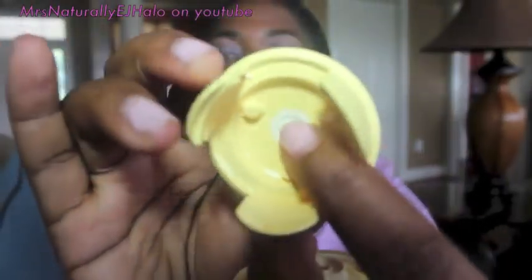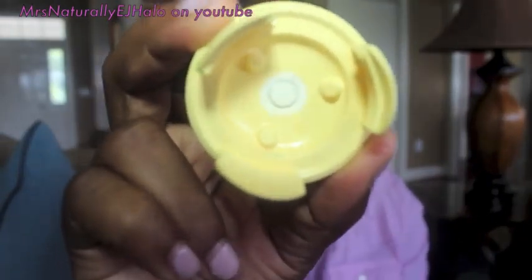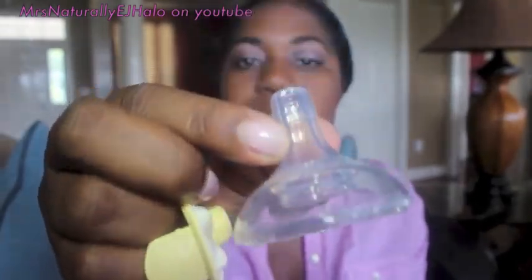It consists of three different parts. The milk flows through this hole and then hits this part, which is actually closed. It has a slit in there that you probably cannot see, but it has a slit where the milk would flow through as the baby is sucking. And the third part is the actual nipple right here.